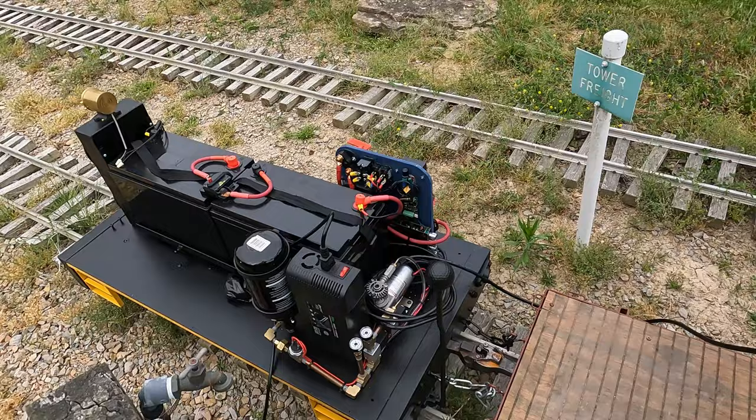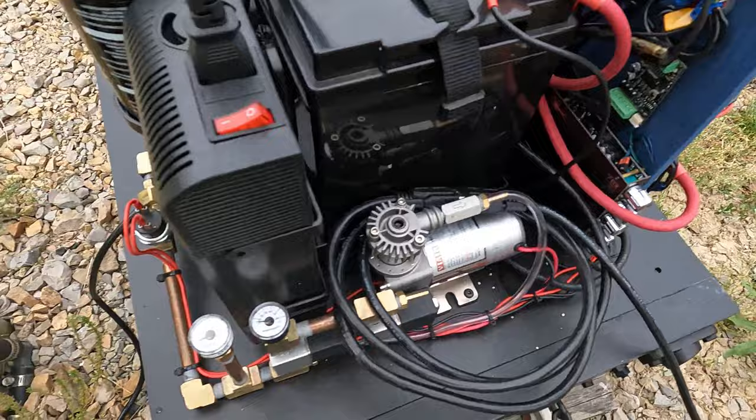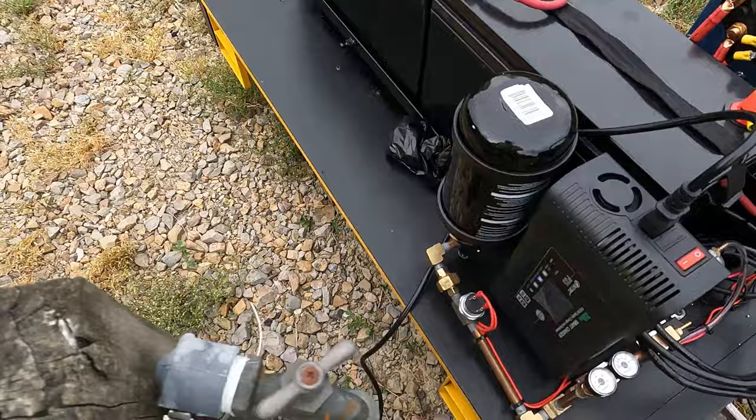The air compressor is here on the back. I threw it on the charger while I went out to dinner just to make sure I had plenty of battery for the night runs coming up. Here's a closer look at the air compressor.